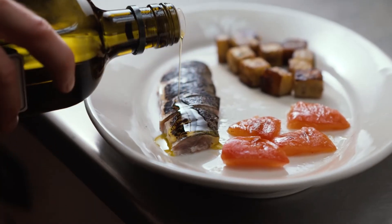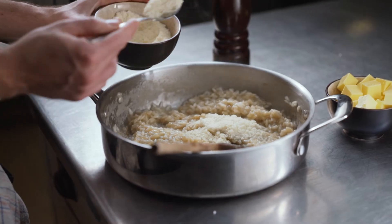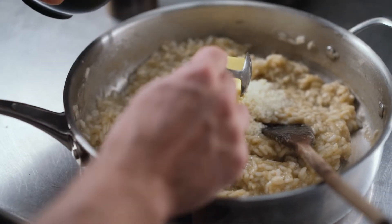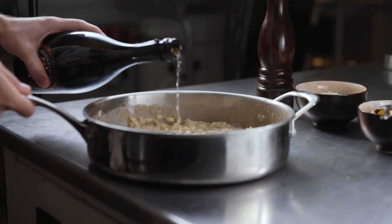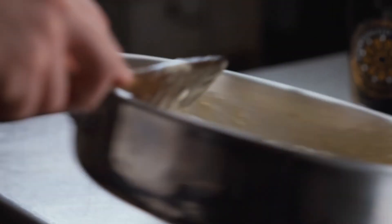Once the rice is cooked and all of the ingredients have been added, this is when things get serious. This step is called mantecatura. Take the risotto away from the heat, add the Grana Padano cheese and the butter, then stir and toss with energy until oozy and creamy.